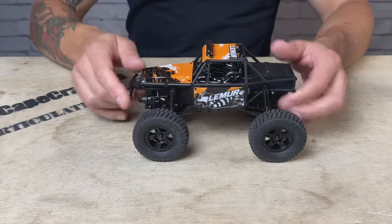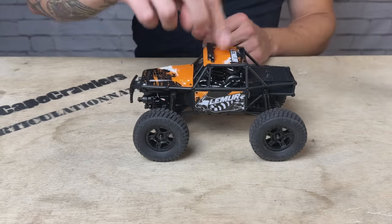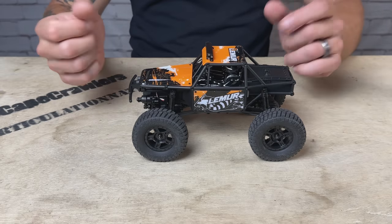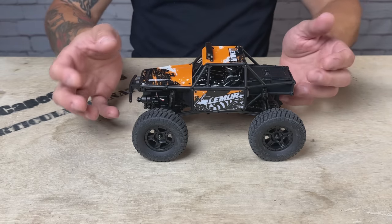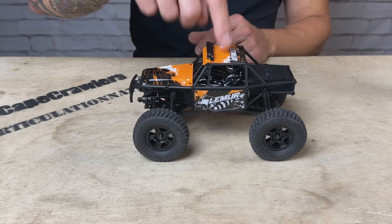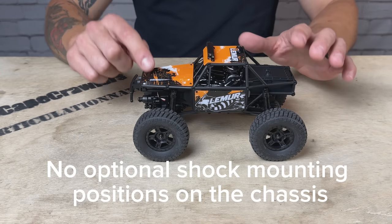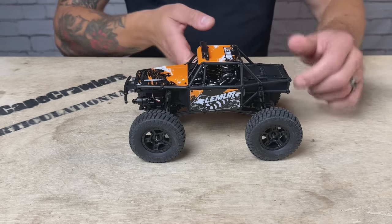One of the coolest features on this is that it comes with oil-filled shocks right out of the box. The FCX24 suffered tremendously with a really bouncy suspension out of the box — you could convert them to oil and they gave you the kit to do it, but the Lemur comes ready to go already oil-filled. So you get none of that bounce. It's much more composed, it feels much better. That was a pleasant surprise.